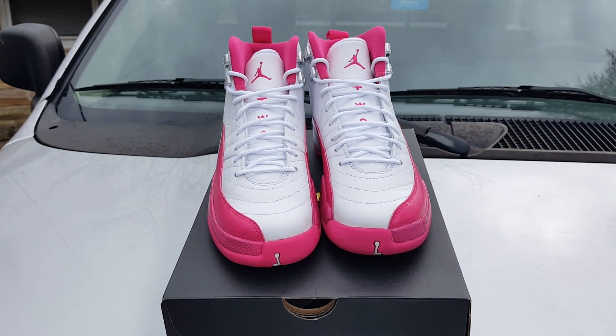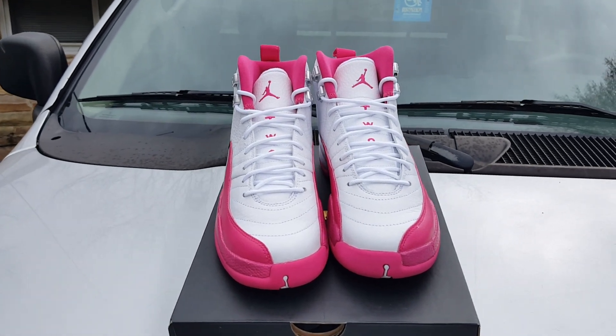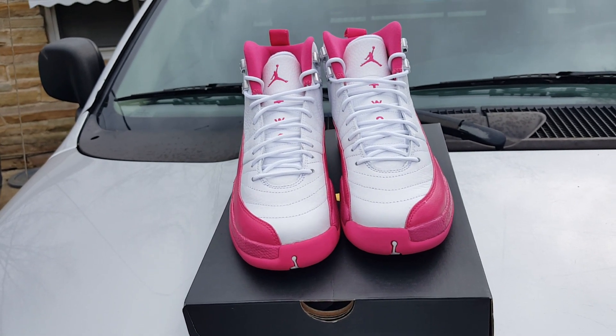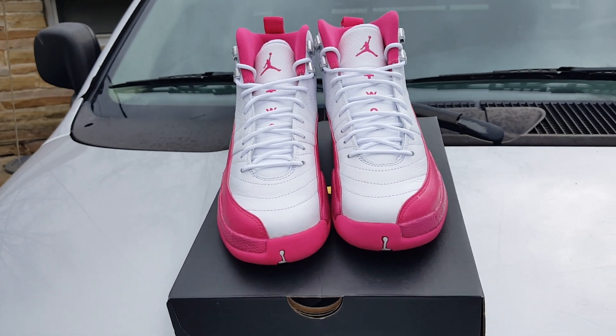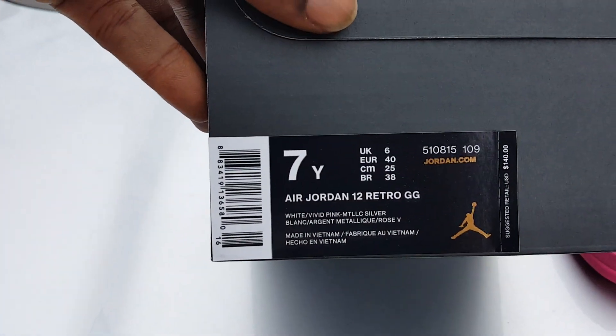What's happening YouTube, another ratchet review. Got these Jordan 12 Dynamic Pink joints on deck, got them down — Valentine's Day or whatever you want to call them. First off, hit that like button if you fucks with your boy, hit that dislike and get the fuck out. Let's get into it man, you know how the box comes — Jordan 12 Retro.